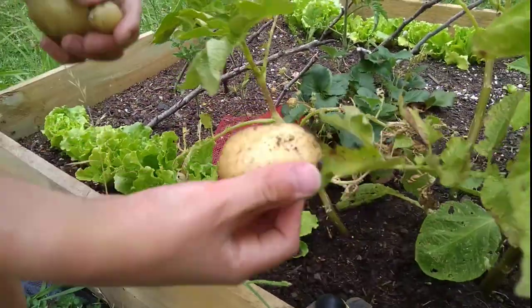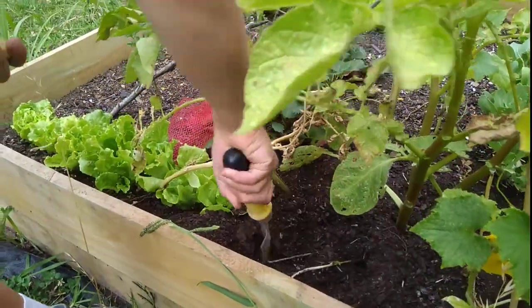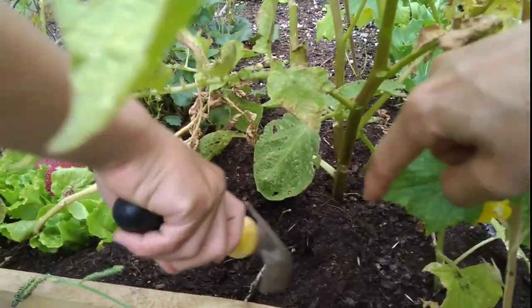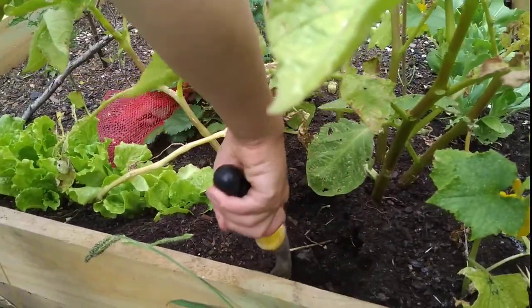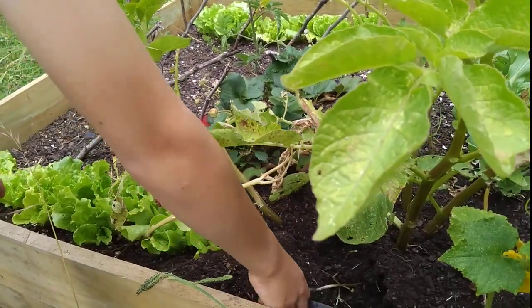I've got a bigger one here. Can I find any more? I'm not sure. Don't break it. The other side — this side. Okay, now we can just stop. Hey, that's one more. This is part of the other one. That's okay, you can pull it.